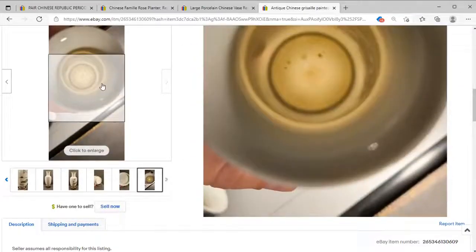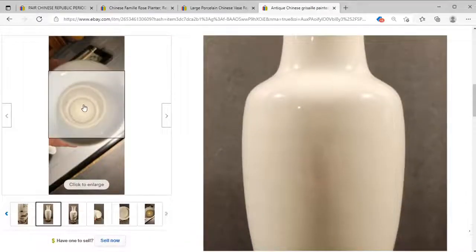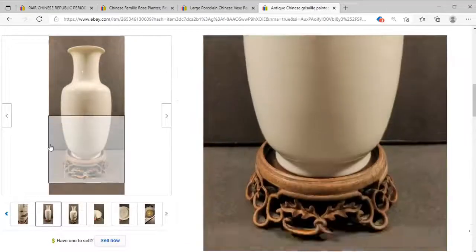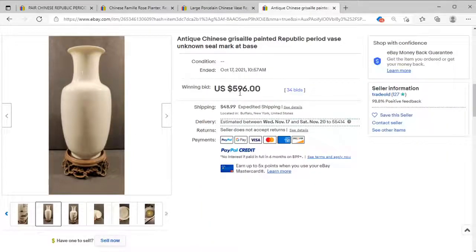They're showing that you can see light through the porcelain, which is a good testament to how thin it is — quite an excellent piece. At 596 dollars I think this is a good price; I could see this pushing a little higher, maybe 800 on a good day. Good for the seller and good for the buyer. That's going to end our review for today — really appreciate you stopping by. If you hit the subscribe button and the like on the video, it really helps the channel and gives us encouragement to keep going. Thanks folks, have a great rest of your day.